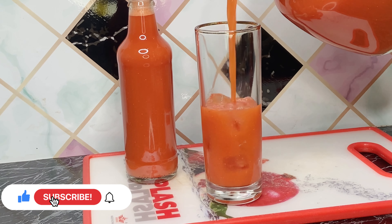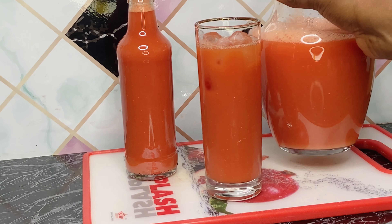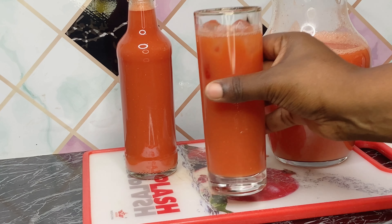Hi guys, welcome back to my channel. On today's episode, I am going to be sharing with you how to make this healthy drink, so keep watching.